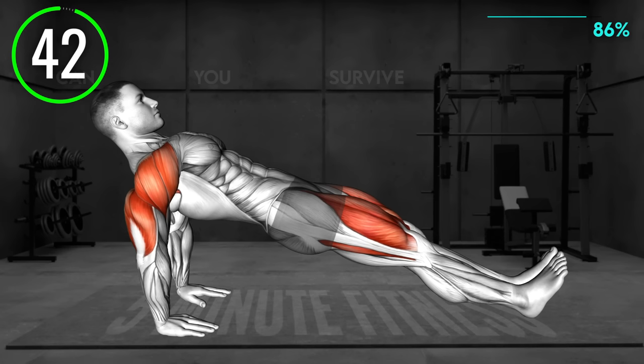Sit on the mat with your legs extended and your arms behind your back with elbows extended. Your palms should face forward. Now lift your hips off the floor until your body is in a straight linear line, squeezing your glutes, and hold for a few seconds. Lower to the starting position and repeat.